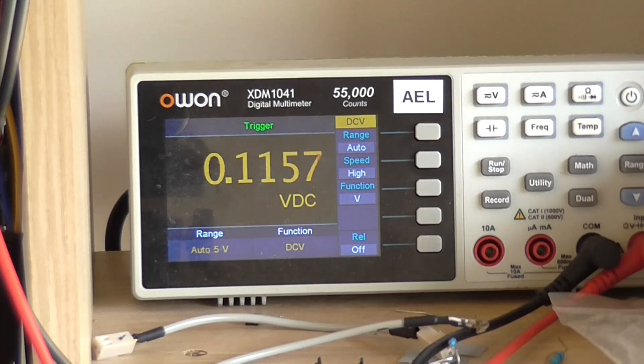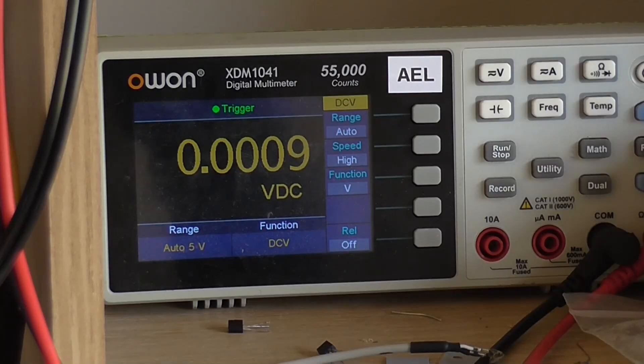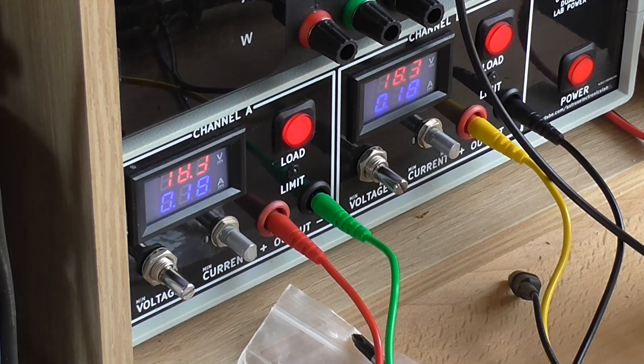I've got a couple of transistors connected up as a temporary output stage. I do have an adjustable offset, which is reasonably respectable. But the bias is through the roof and is not adjustable — it will adjust higher but it won't come down.